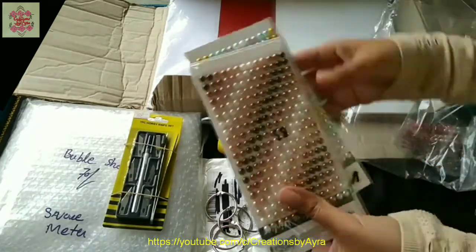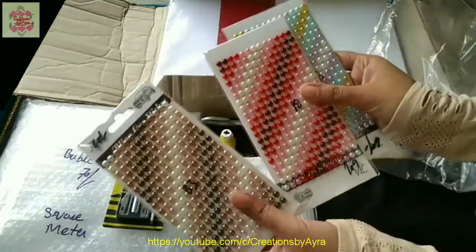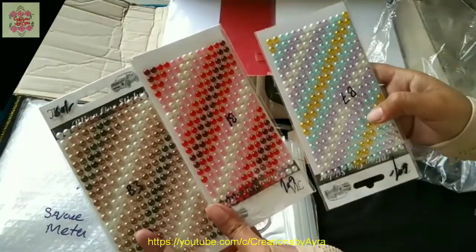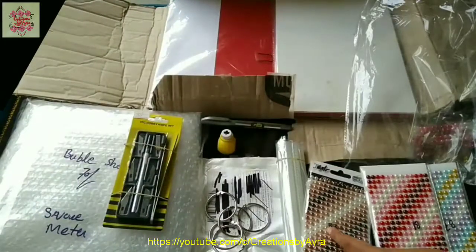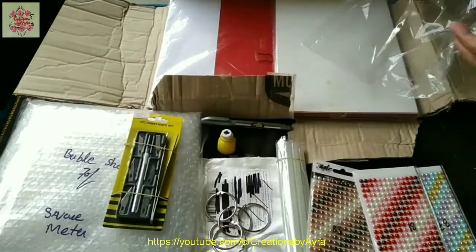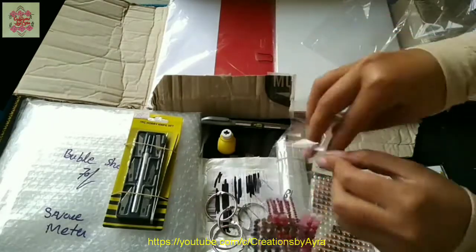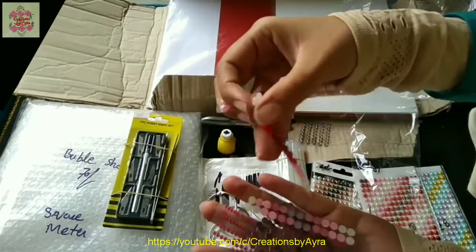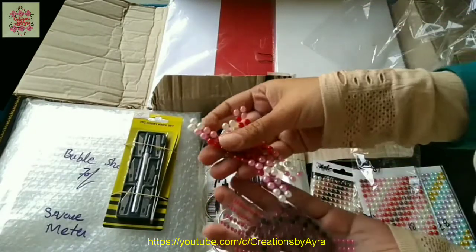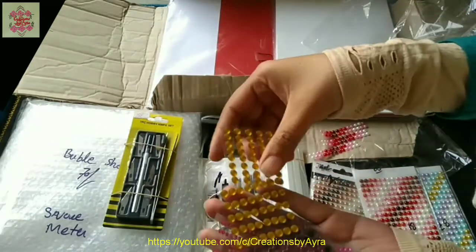Here are my most favorite sticky pearls in multiple colors — I'm just loving them! And here are some more sticky pearls in red, pink, yellow, purple, and shocking pink. There is a great variety of colors.